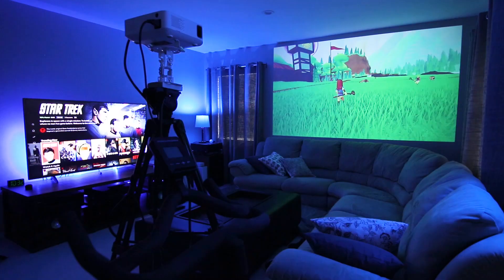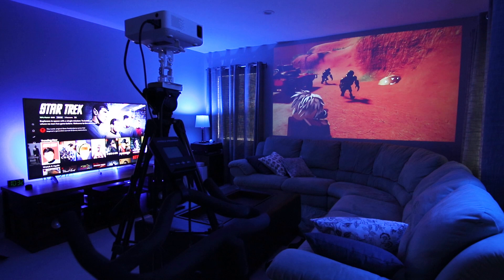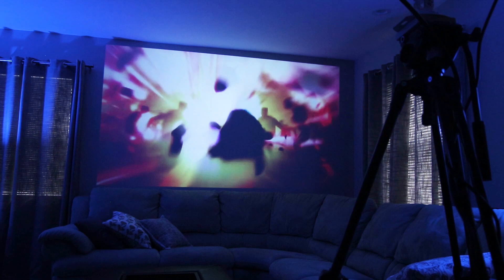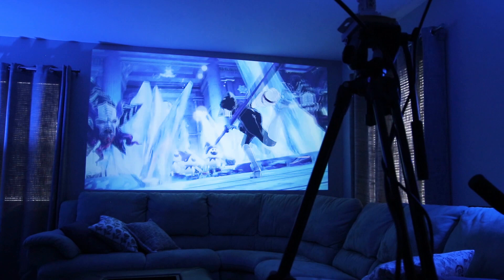The Vankyo Leisure 530W is excellent for movies and gaming, and with native 1080p resolution I think you're going to have a lot of fun with this. If this video was helpful please give me a thumbs up and hit the subscribe button to stay up to date on all my weekly videos.